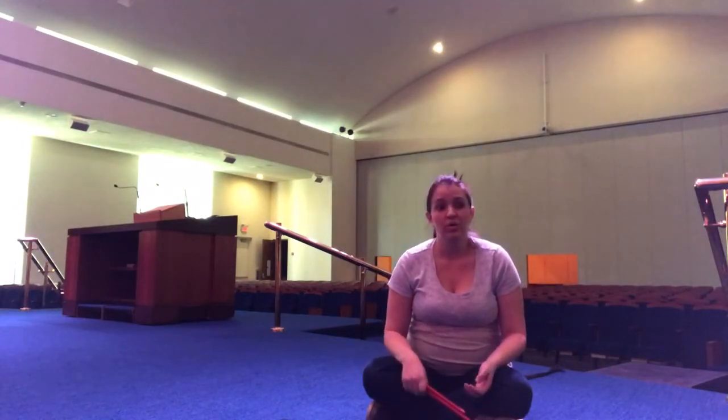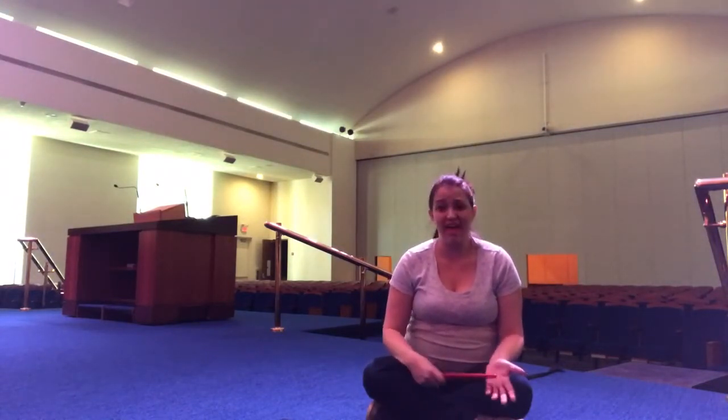Hi, this is Miss Emily and I'm here to share a brand new Tu B'Shvat song with you. It's a really simple movement song that can be done with children from a very young age, just a few months old, up until probably second or third grade.